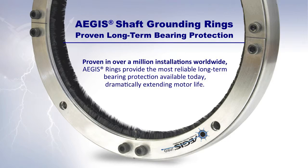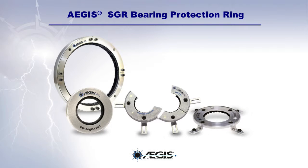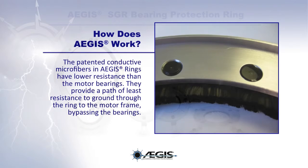EGIS shaft grounding rings provide long-term bearing protection against damaging shaft voltage discharges. Proven in over a million installations worldwide, the EGIS rings provide the most reliable long-term bearing protection available today, dramatically extending the motor's life. Let's take a look at how the EGIS bearing protection ring works.